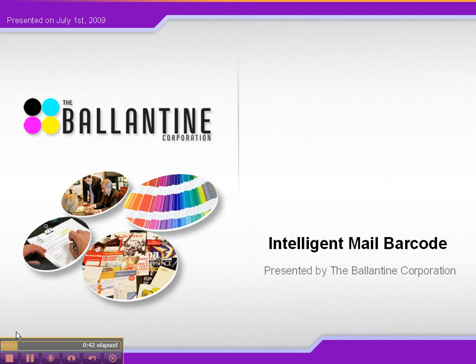As Ryan mentioned, I'll be going over the benefits of the IMB as well as how to decode it. There are many new features of the IMB, but the two most important are: the ability to get free address correction services back to you — you have to use the full service option, and the returns are free. Before, you'd have to pay up to 25 cents to get these back.